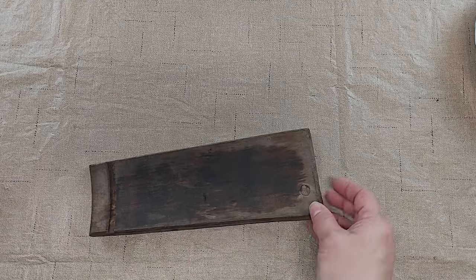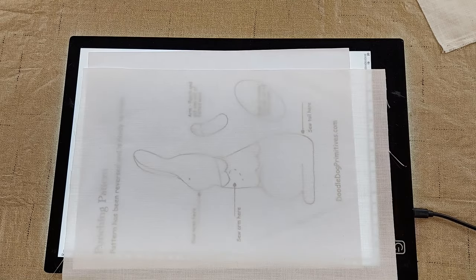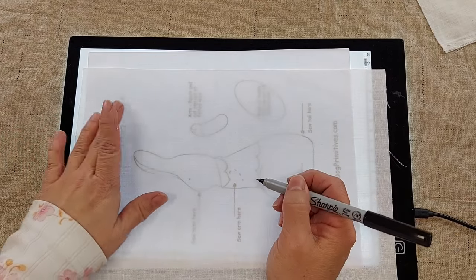I took one piece off of one of the buckets and cleaned it up. I'm going to punch this Mrs. McGregor bunny pattern. She has a flat bottom so she will stand nicely. I have the pattern here printed out and I'm going to trace it onto my weaver's cloth.